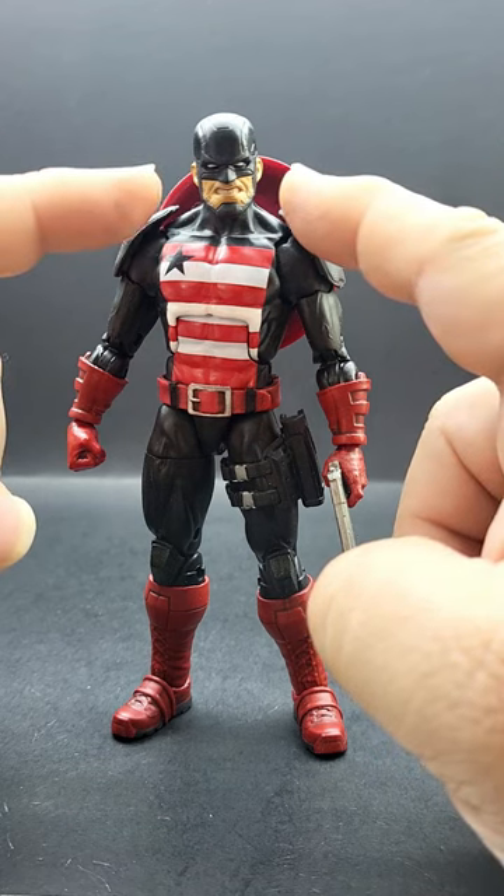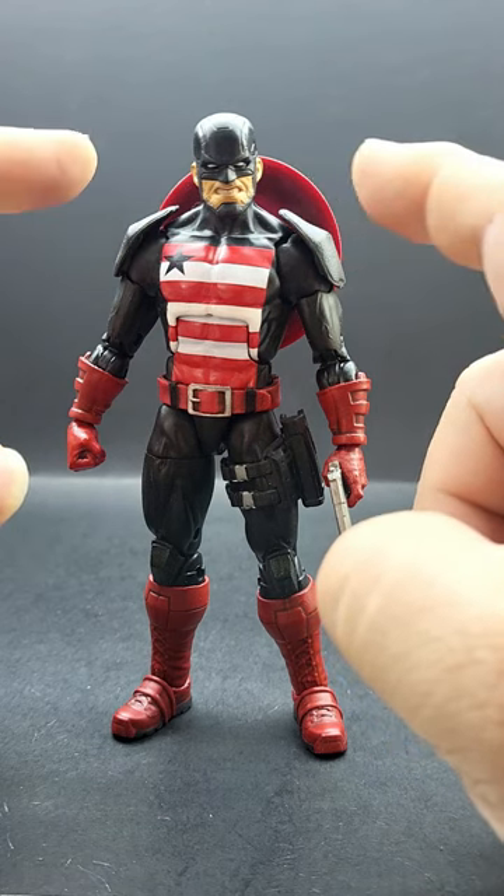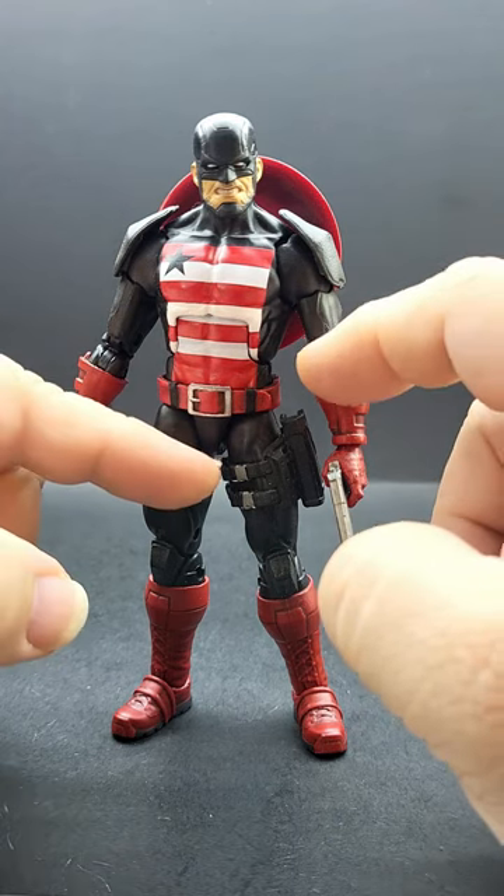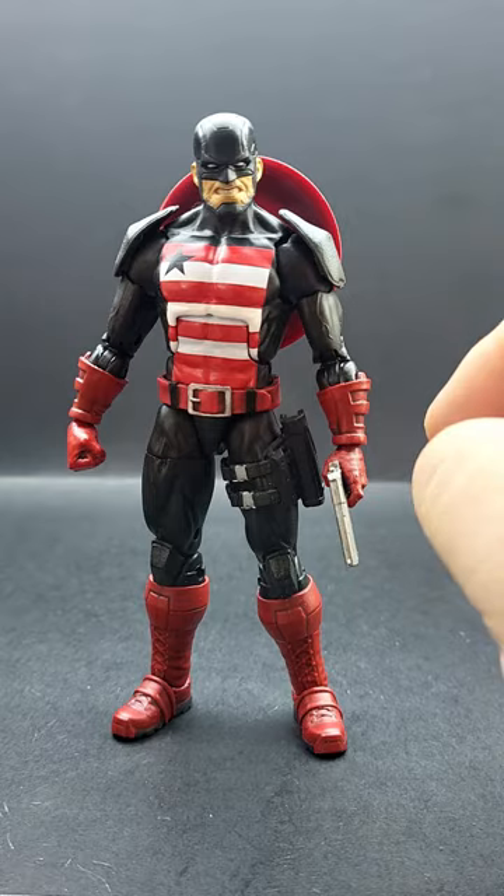The shoulder pads and head came from a DC Multiverse McFarlane figure — sounds like a Future State Dark Detective Batman, something like that. And the gun holster is from Marvel Legends Paladin.